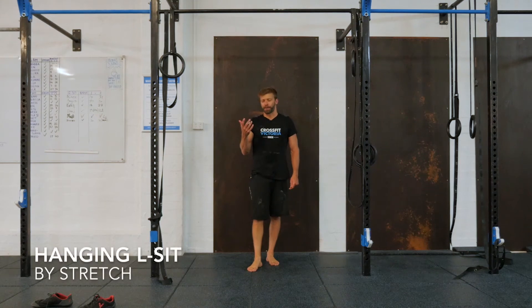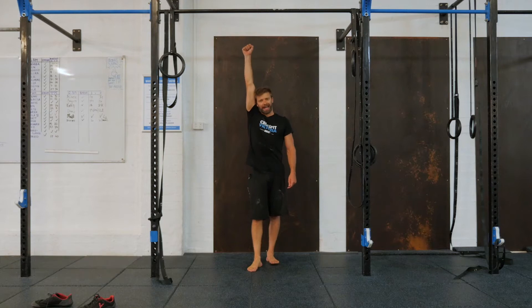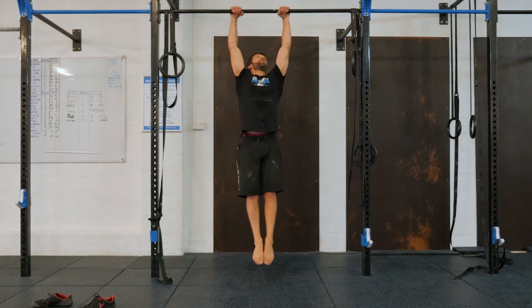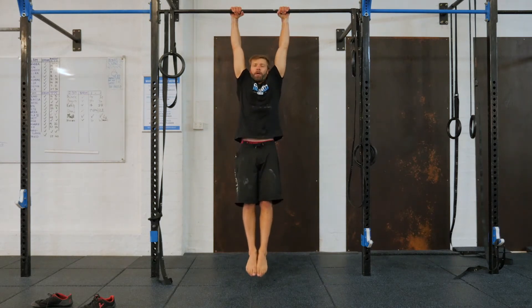We're just going to do a hanging L-sit. In this version of the L-sit, I want you to think about relaxed shoulders. We're not going to be active, we're just going to try to relax in the hanging position. As we jump up, knuckles are on top, nice firm grip, relax through the shoulders so the shoulders are covering the ears.